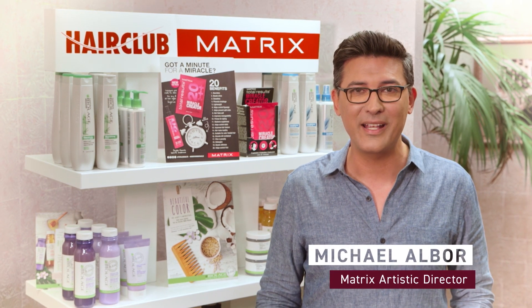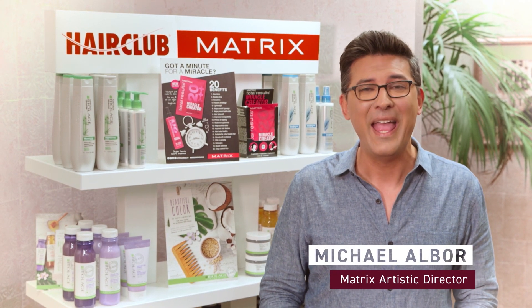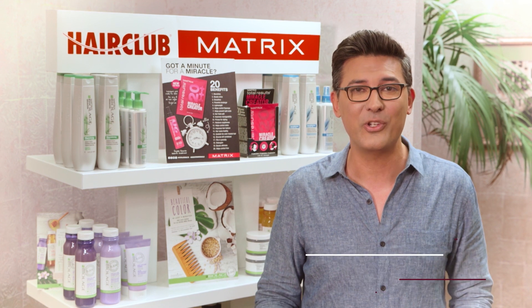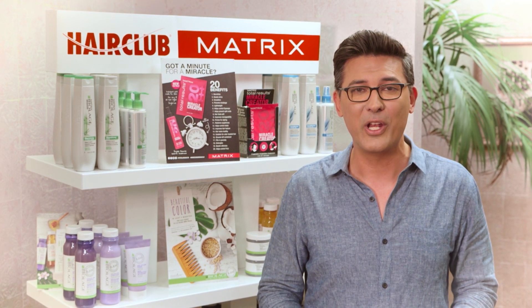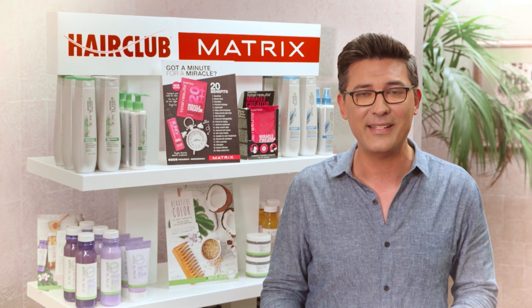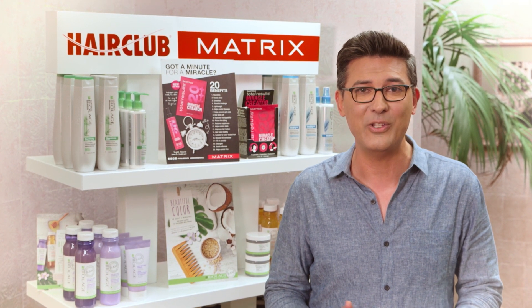Hi, I'm Michael Albor, and I'm so excited to be here with my friends from HairClub. Today I get the pleasure of doing four models' hair — two men, two females. We're going to be working on curling hair, styling hair, finishing hair, and doing some haircuts.